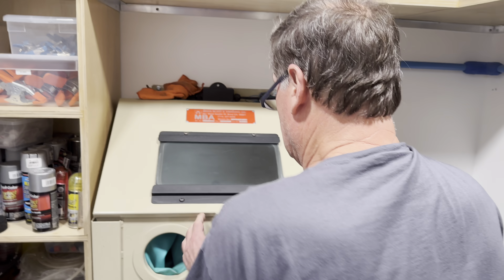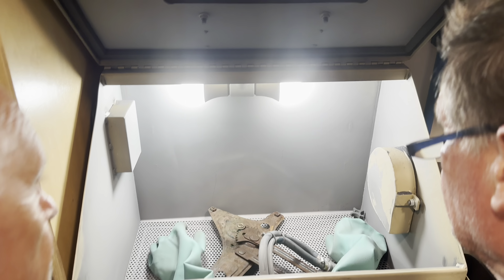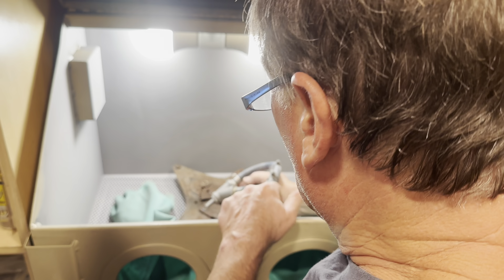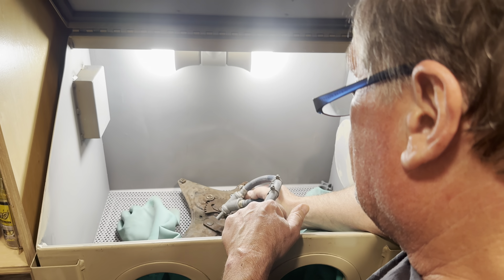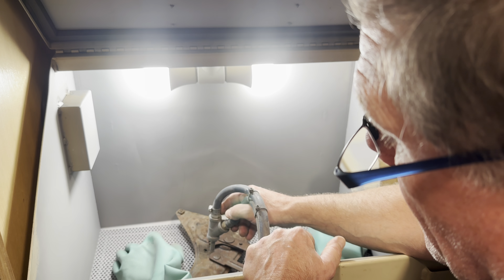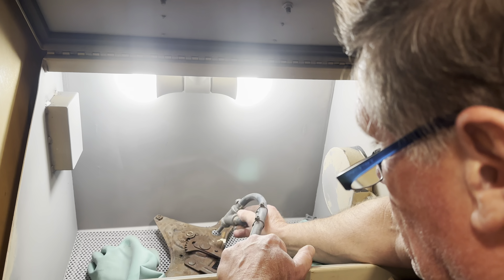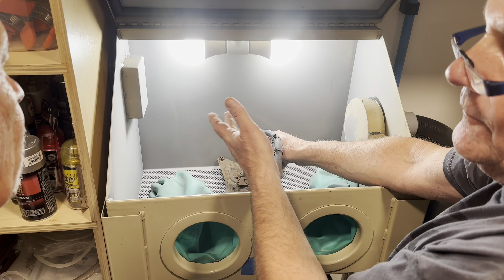We've also got black oxide, which they call 'black beauty' — basically slag. It's real coarse and really hard. And there are a couple of other options too: you can use walnut shells and a bunch of different media. You just want to use the right media to match the hardness of the metal you're blasting. Since we're using steel, silicon carbide will work well.